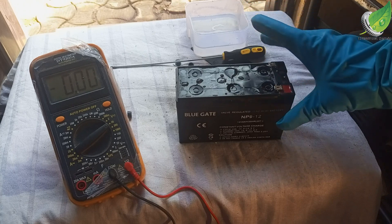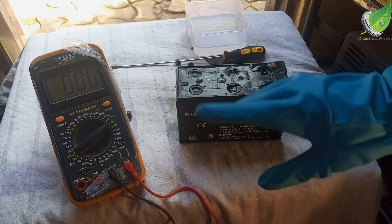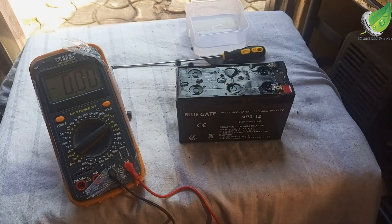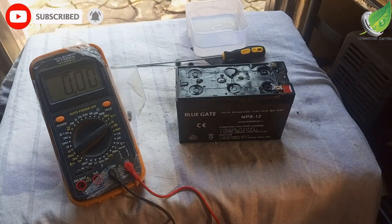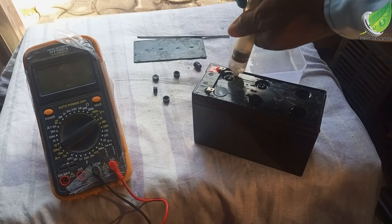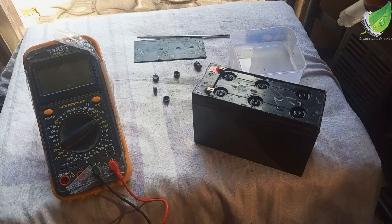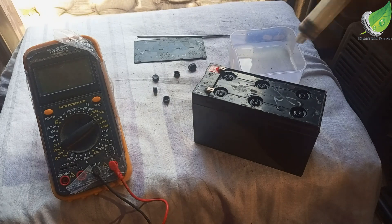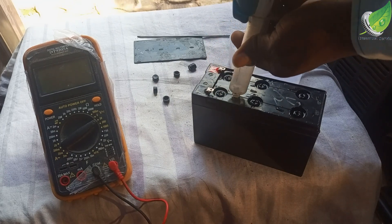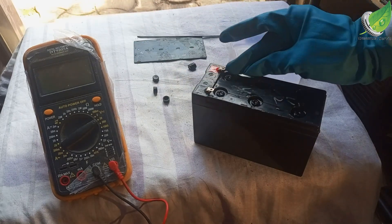I've been able to fill all six holes. Now I'm going to allow it to sit for a minute or two so it can soak into the cells inside. Then I'll drain out the excess water because we don't want it to be too full. Now that I've drained the excess, I'm going to cover it back up and clean it. Remember the voltage we got initially was around 0.38 volts.